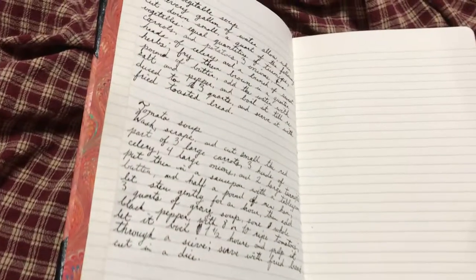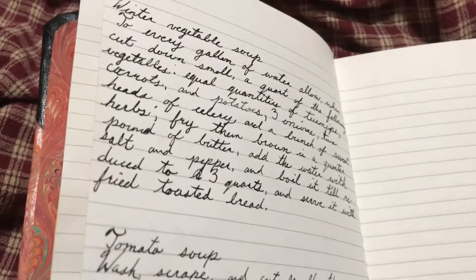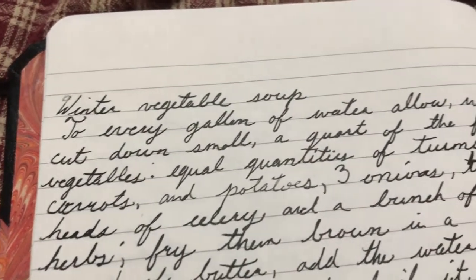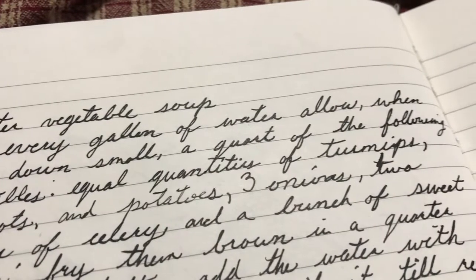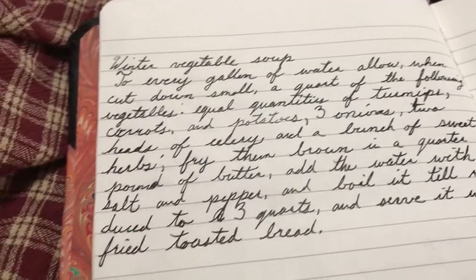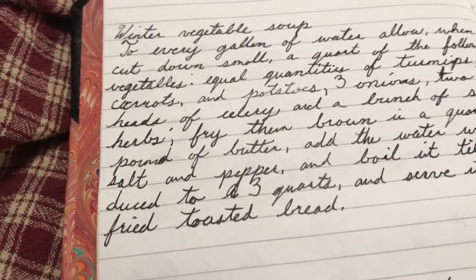So the winter vegetable soup I had planned to make — to every gallon of water allow, when cut down small, a quart of the following vegetables: equal quantities of turnips, carrots, and potatoes, three onions, two heads of celery, and a bunch of sweet herbs. Fry them brown in a quarter pound of butter. Add the water with the salt and pepper, and boil it till reduced to three quarts. Serve it with fried toasted bread.